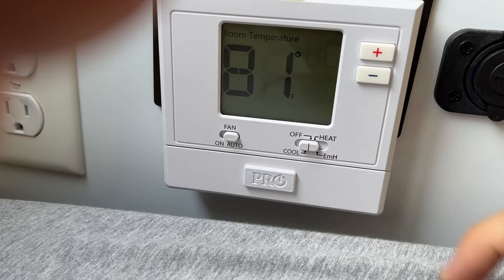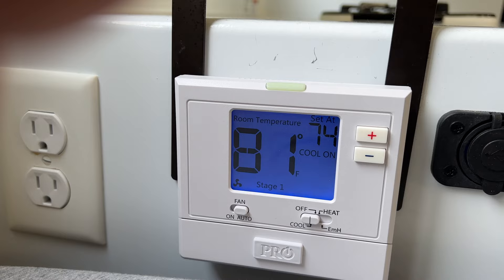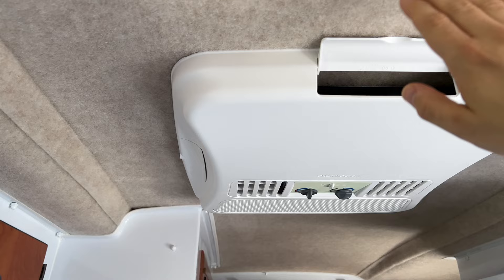After that, you simply go to your thermostat, put it in the cool setting, and magically the AC kicks on. It will keep running until you reach the desired set point on your thermostat.